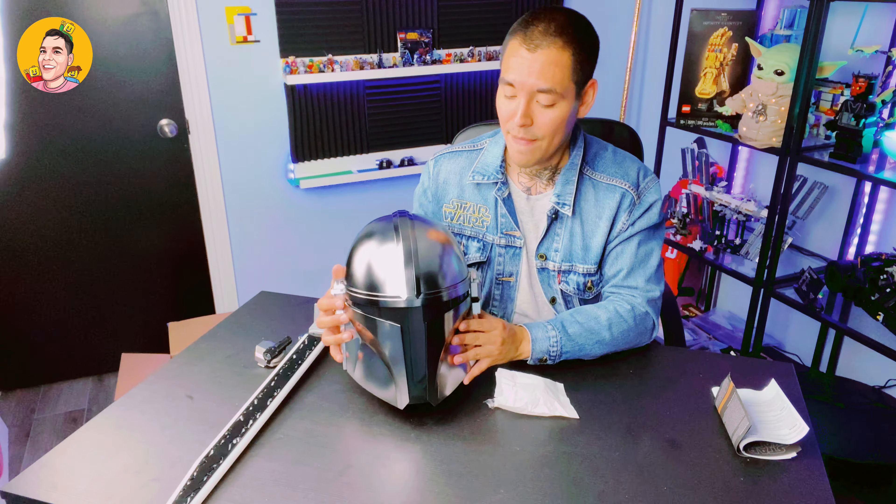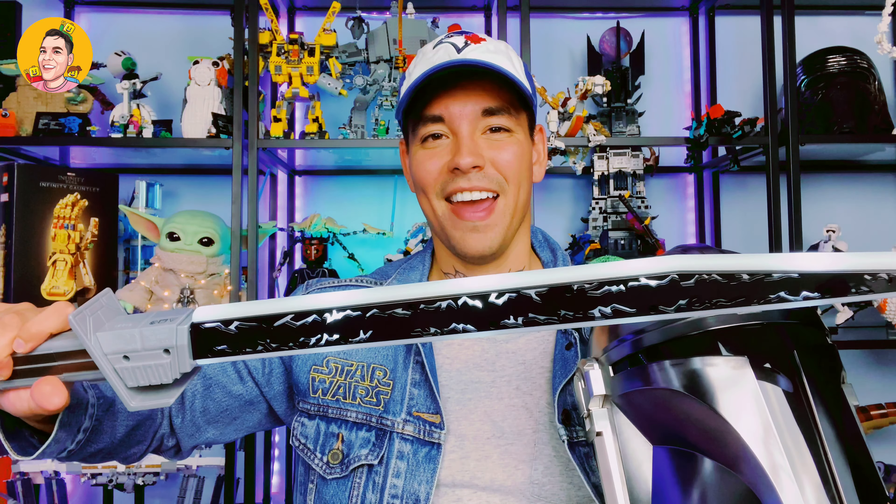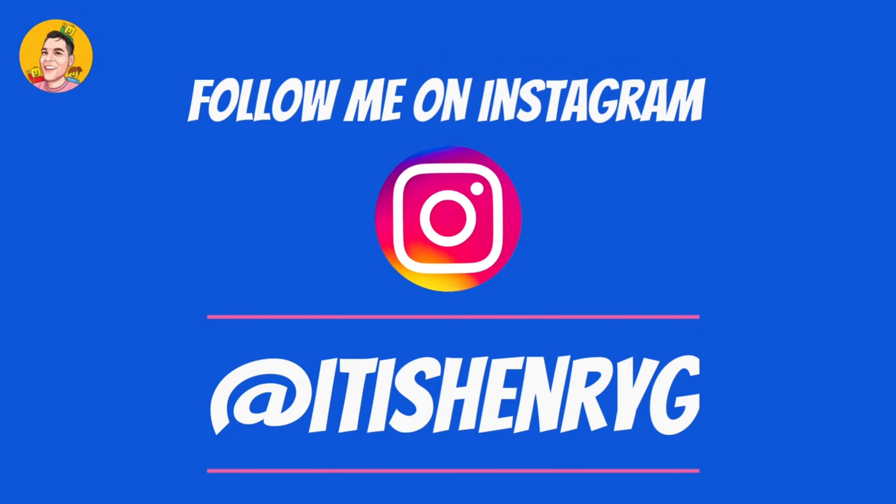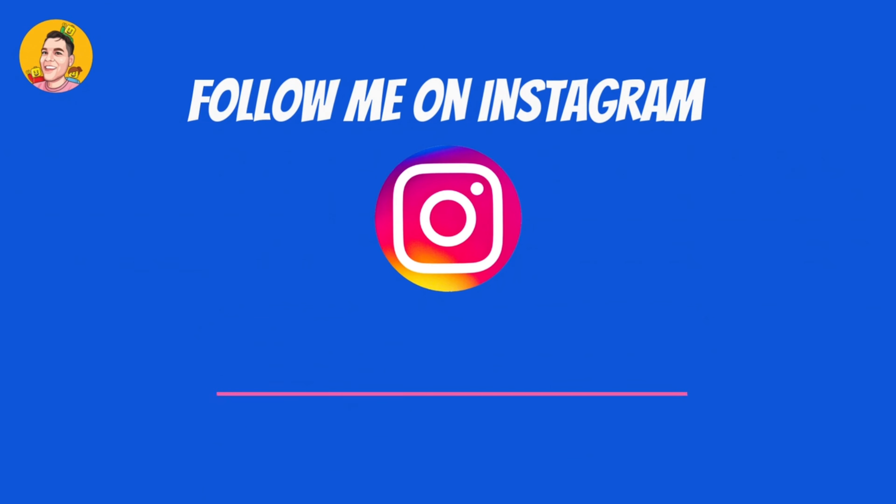Let me know down in the comments below — did you order yourself one of these helmets? Is this a helmet that you're looking to purchase? I'd love to know down in the comments below. All right, so this brings me to the end of my video. I hope all of you had just as much fun as I did in doing this fun unboxing and review. I got to go — me and baby Grogu got to go and save the universe. I will see all of you next week, because this is the way. See you later. Bye.